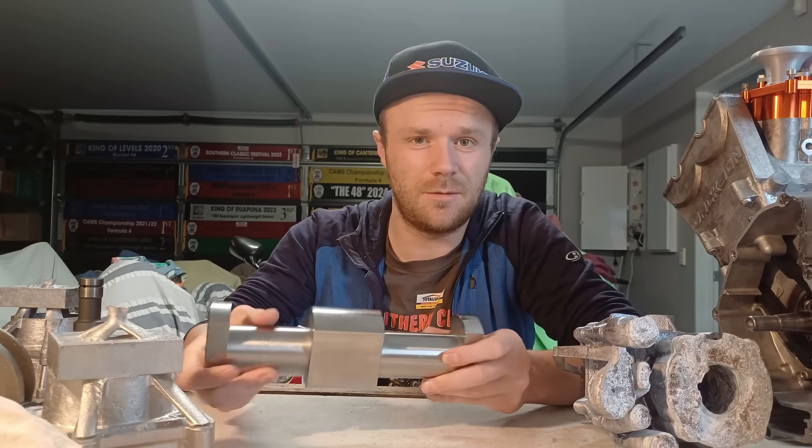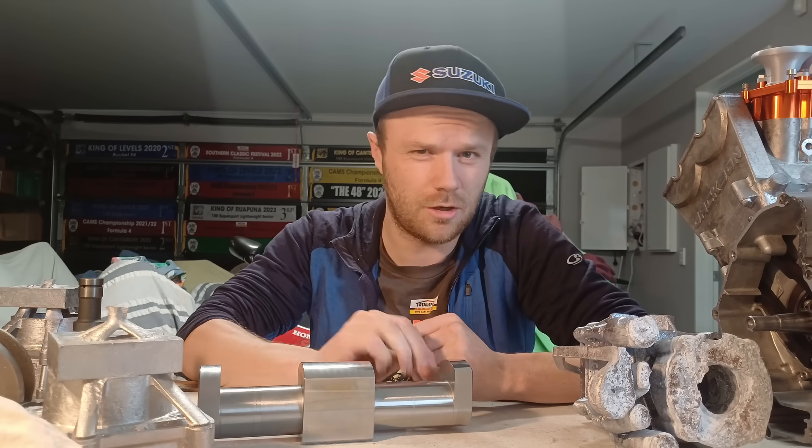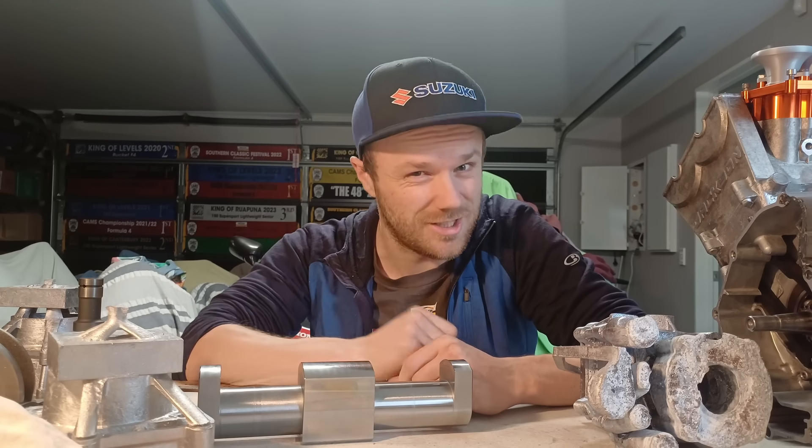I think that's about it. This has been Logan from Motorcycle Forge. I hope you enjoyed and I'll catch you next time.